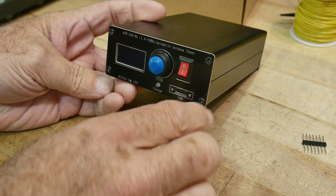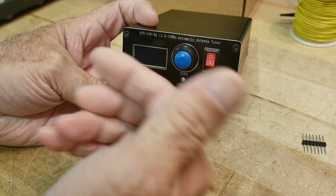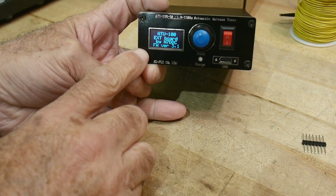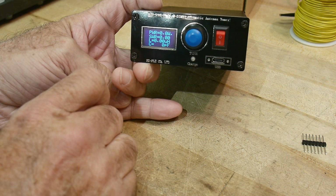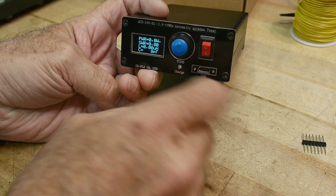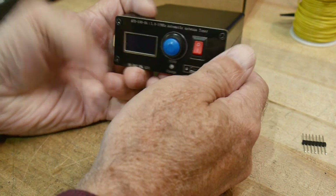It has an on/off switch — I don't like the orientation since I prefer 'on' in the up position, but whatever. There's an LED that tells you if it's charging, and a button for manual tune. It's an automatic tuner — if it sees a bad SWR it tries to tune itself. The OLED display shows inductance and capacitance of whatever you're trying to match. It's rated up to 100 watts, though most people use them QRP. Frequency range is 1.8 to 55 MHz.